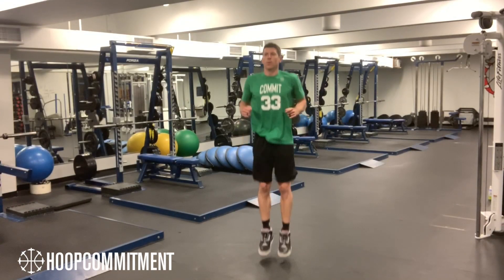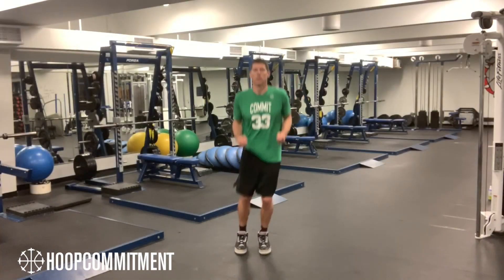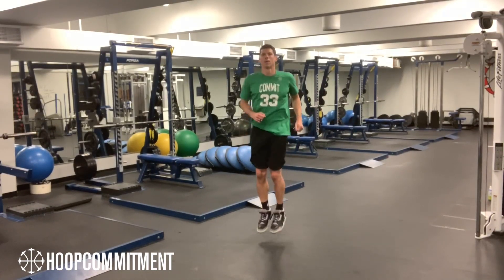The first phase of the jumping jack matrix is to jump in three planes of motion. The sagittal plane of motion runs front to back. The frontal plane of motion goes side to side. And the transverse plane rotates left and right.